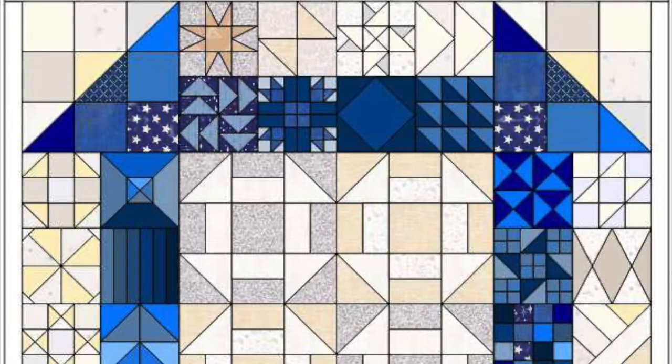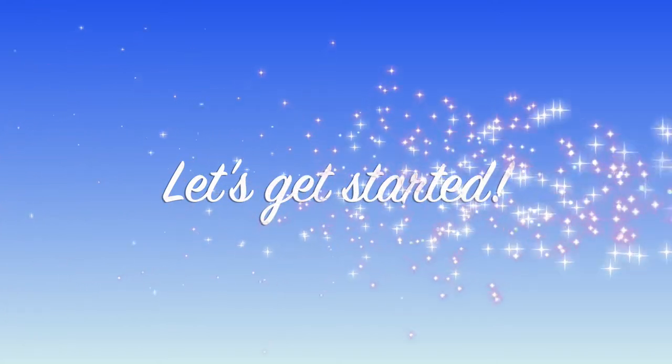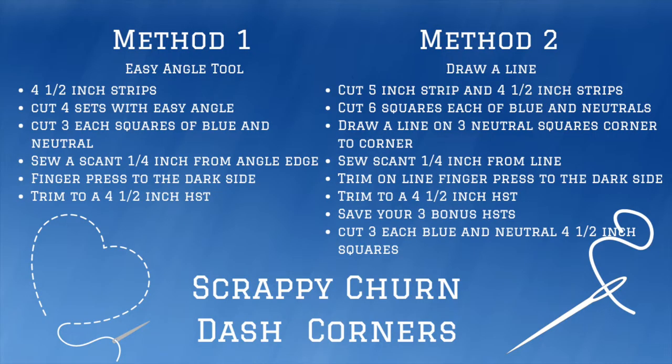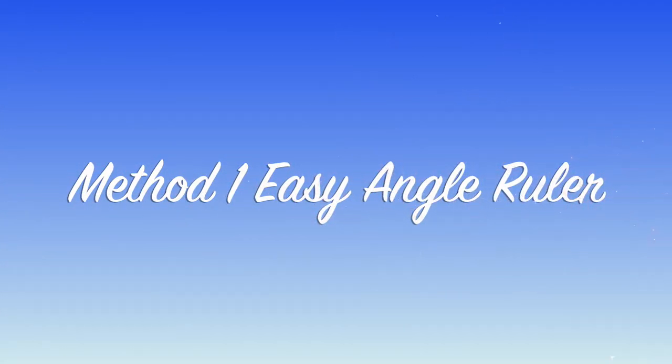Welcome to the Scrappy Turn-Dash Quilt Along. My name's Dawn, and today there are going to be two methods that you can use. We are going to discuss method one first.